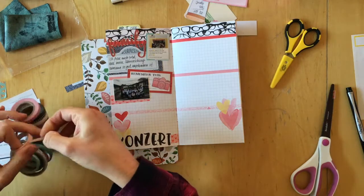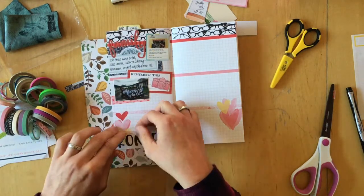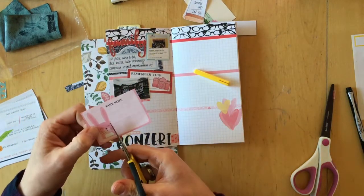Usually when I start my next month's journal I show you all of the things I'm actually using for that month. If you're interested in what I picked, just go to the journal-with-me video number four — it's linked in the description below.